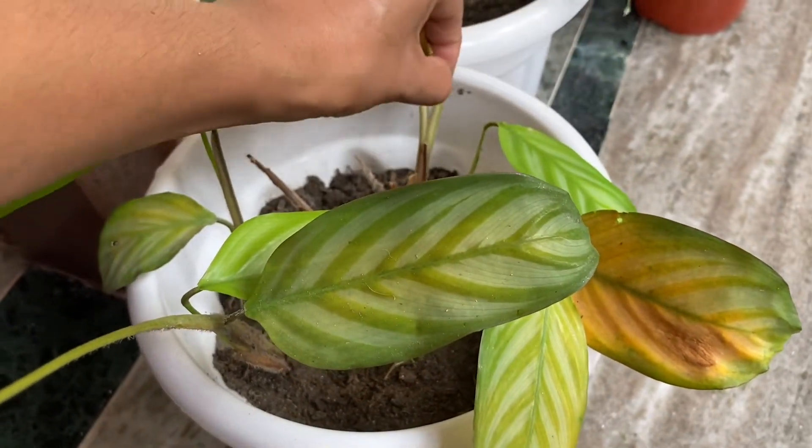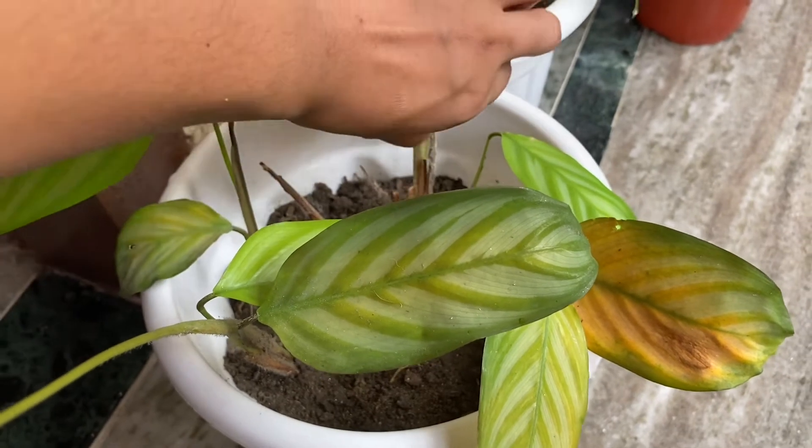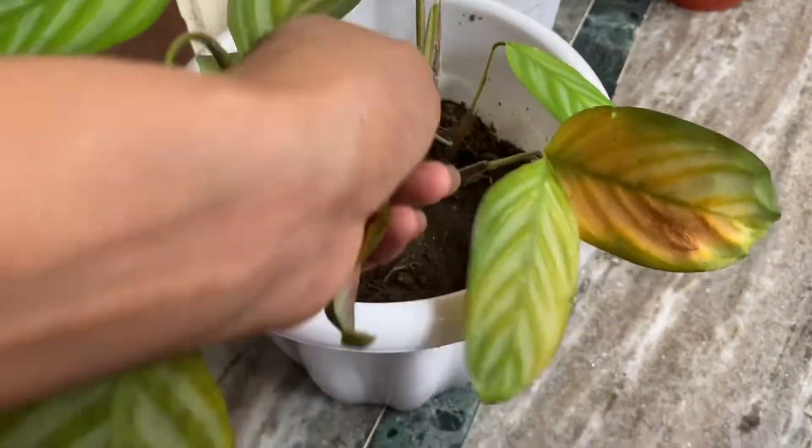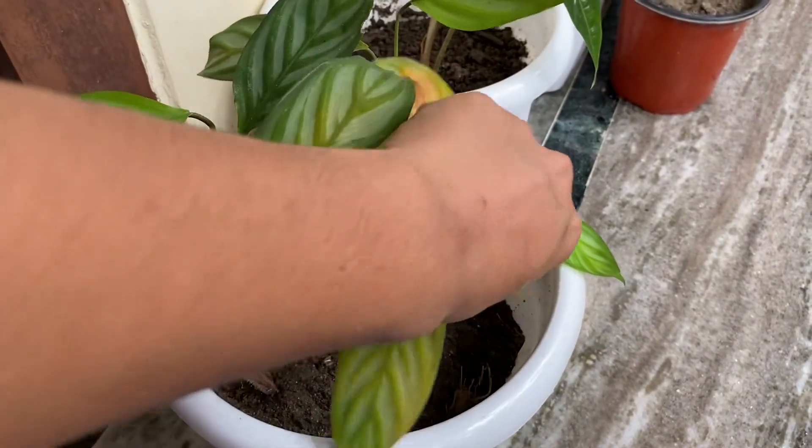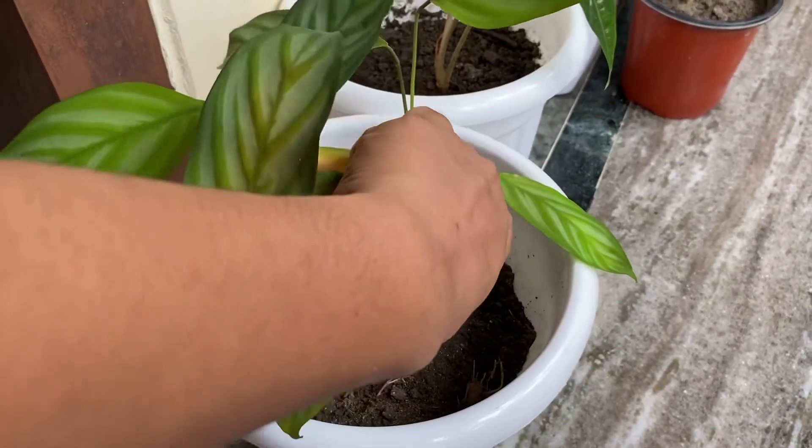Why do we call it a prayer plant? Because it has an ability — it responds to light, like praying hands. When there is bright light, the leaves spread out and open wide.